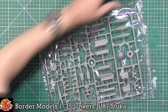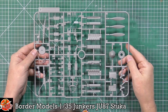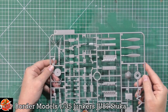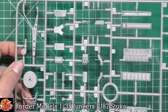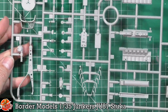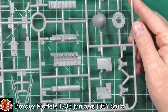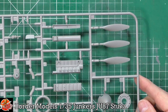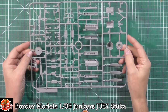On to the engine: a fully detailed and absolutely gorgeous engine on sprue D. There's plenty of detail already, and I don't think it'll take much to really bring it to life. We've got the engine itself, engine mounts, radiator, parts for the spinner, the exhausts, rocker covers, and the props. That all looks really very nice indeed.